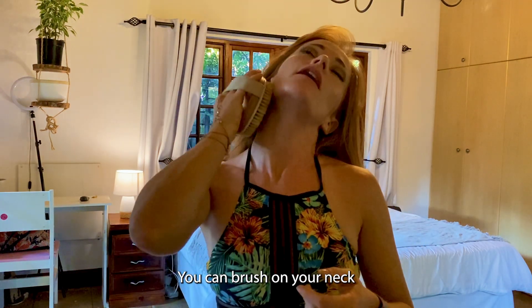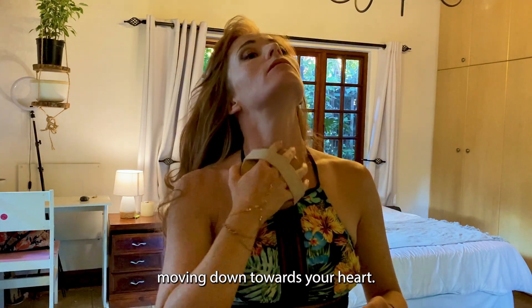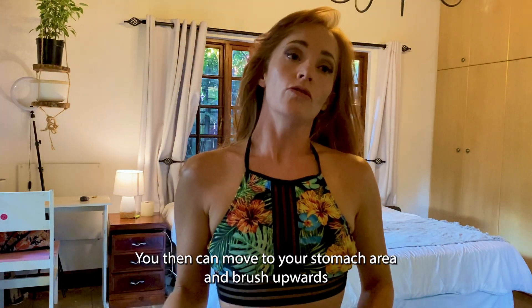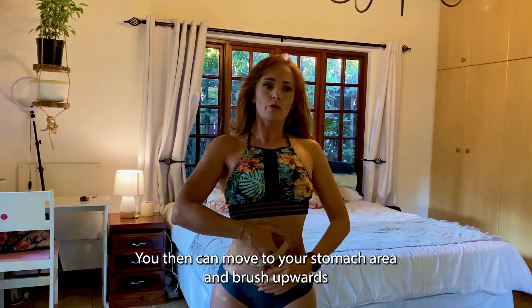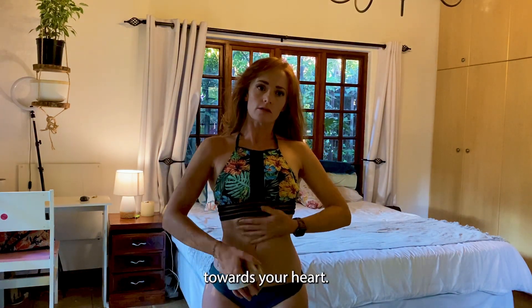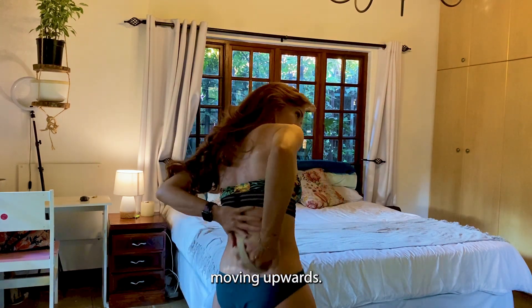You can brush on your neck, moving down towards your heart. You can then move to your stomach area and brush upwards towards your heart. Try and get to your back, moving upwards.